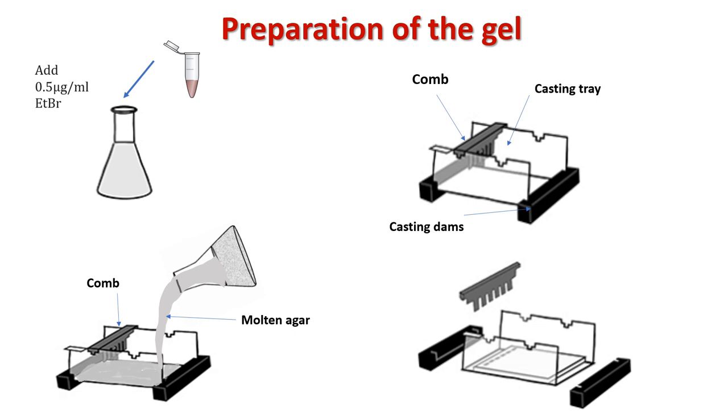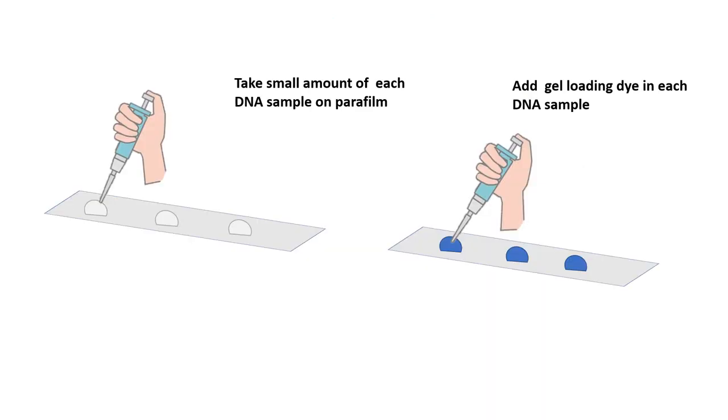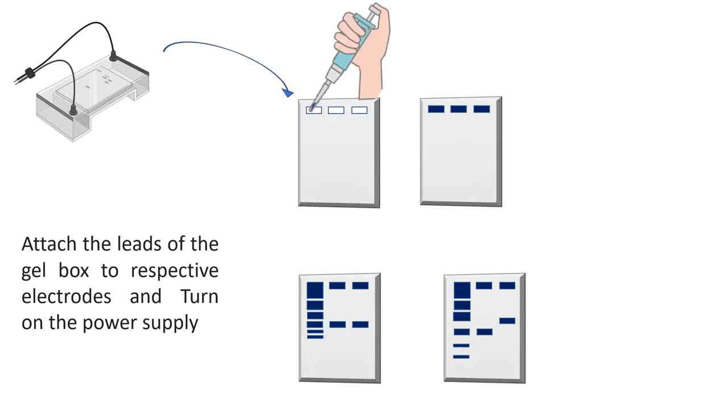Add running buffer to the tank to cover the gel surface. Take a small amount of each DNA sample on parafilm and add gel loading dye to each sample. Slowly and carefully load the DNA samples into the wells of the agarose gel. In the first well, add an appropriate size DNA marker, which acts as a reference for DNA bands. Attach the leads of the gel box to the respective electrodes, turn on the power supply, and run the gel until the dye has migrated to an appropriate distance.